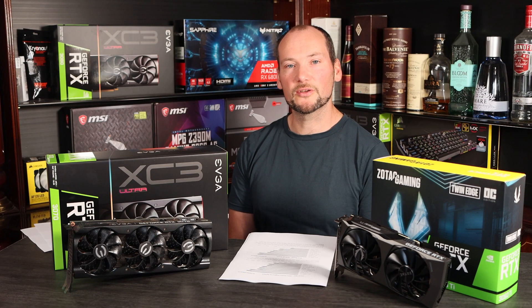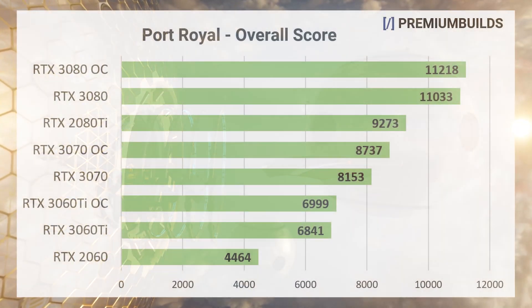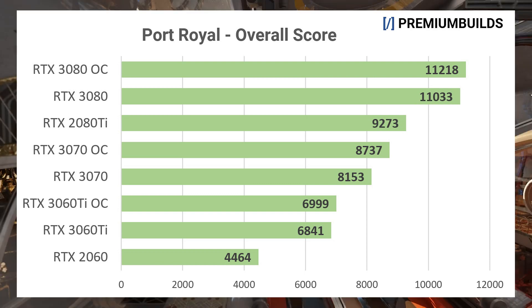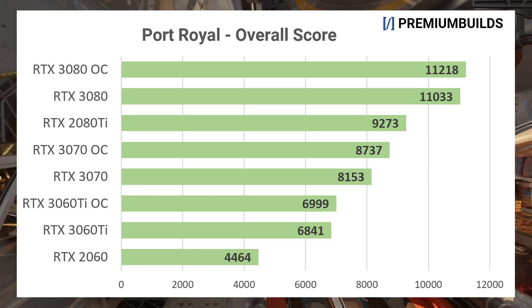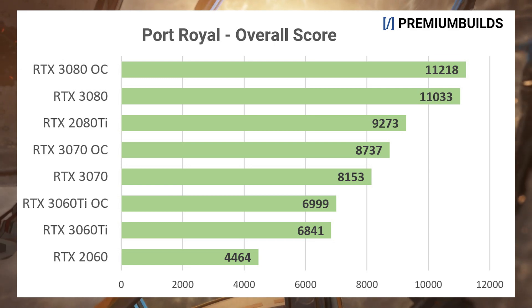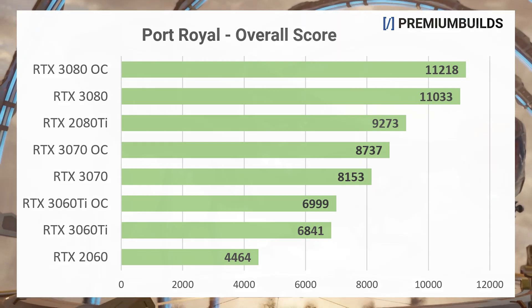To evaluate ray tracing performance we can look at the Port Royal benchmark, which yields a single score based on overall GPU performance. Here again we see the RTX 3080's clear lead, but focusing in on the RTX 3060 Ti, we can see it's a thousand points short of the RTX 3070, and an overclock does little to help. The 3070 gains a little more from an overclock, but still falls a little way short of the claimed RTX 2080 Ti-beating claim.